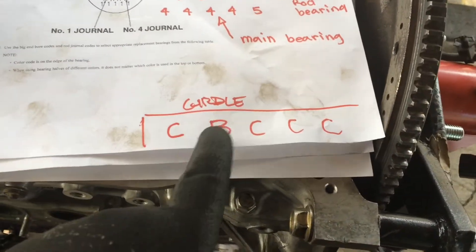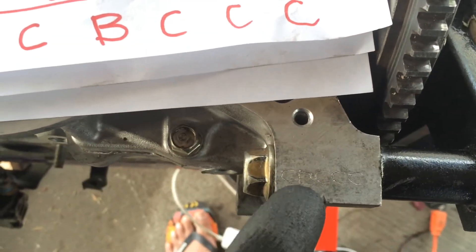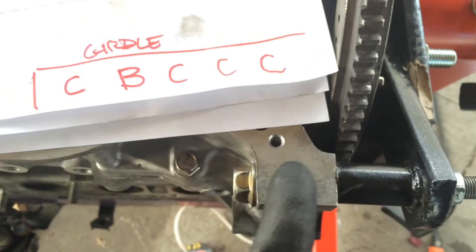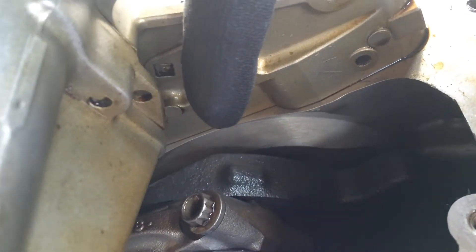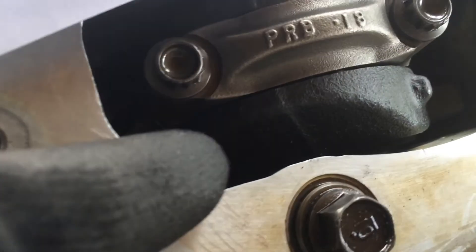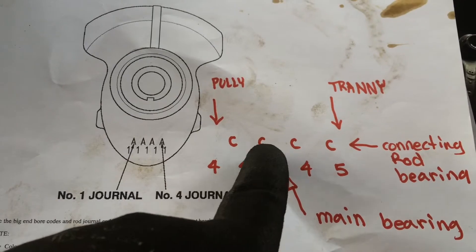This is from the girdle. The code I will get from here is C B C C C — and this is for all your main bearings. You write that down. You get this from all the way inside right there — it'll be printed, it'll look similar to these numbers. You will get these numbers and write the letters and numbers down. In this case mine is C C C.